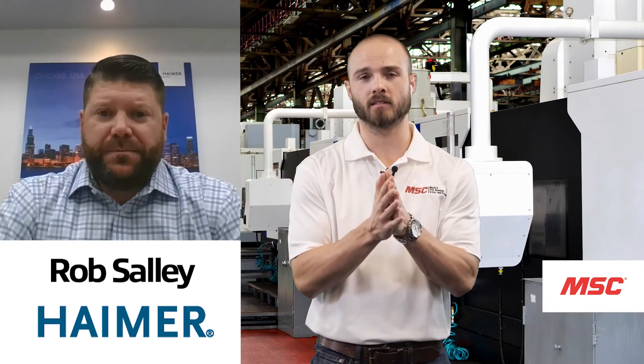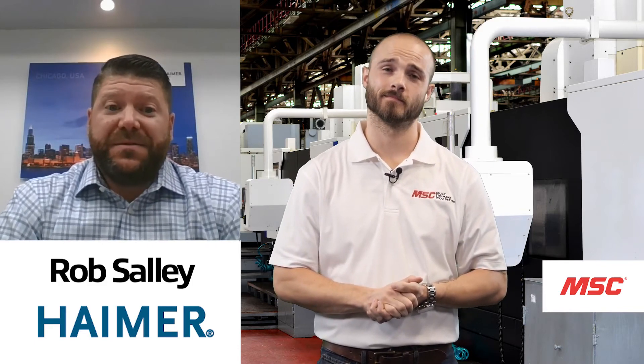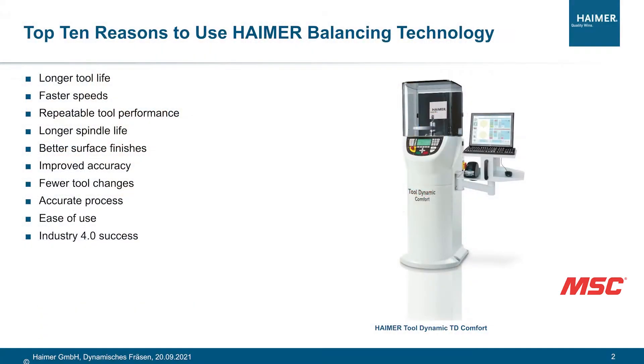Balancing gives you less wear and tear on the machine tool spindle, less vibration, and less wear going up into the spindle. Less vibration also means a better surface finish, better tool life when running a balanced holder, longer tool life, fewer tool changes — many benefits.